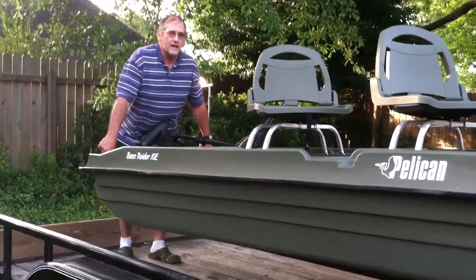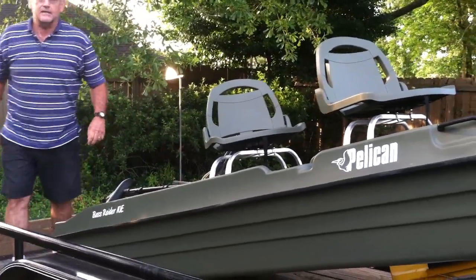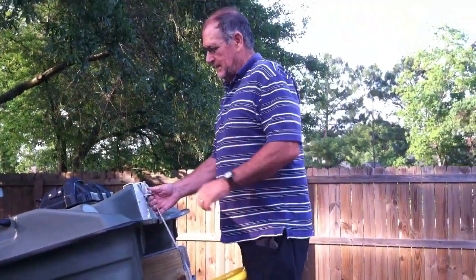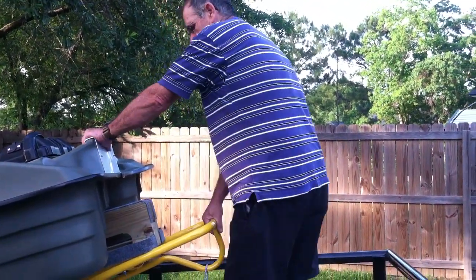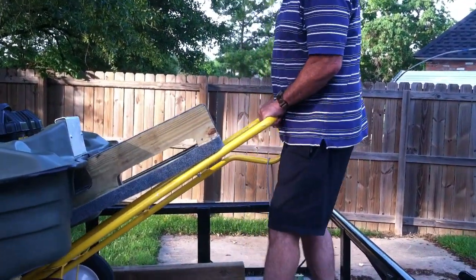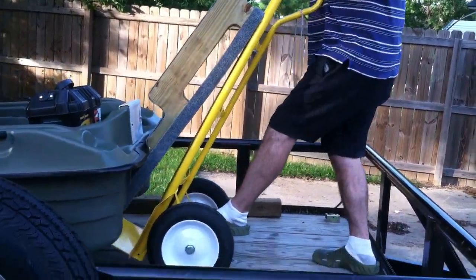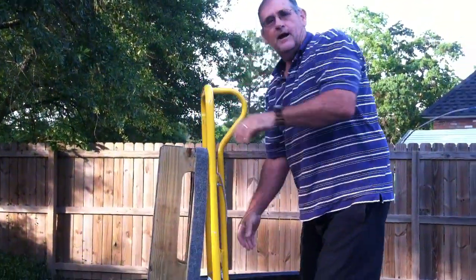Pretty cool. Now let's see if we can get it out of here. See if we can get the dolly out of here without breaking anything. We release the transom hook. Just slide it out. Get toward the end. Maybe do the same thing. A little extra protection. And there it is.